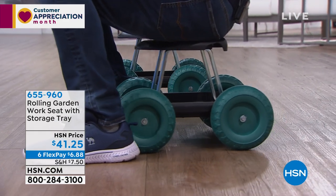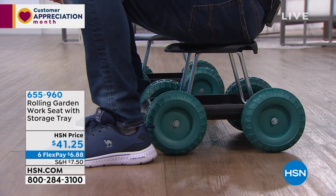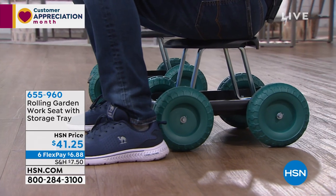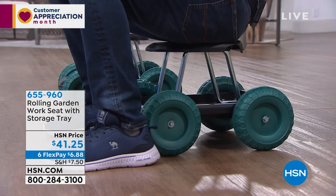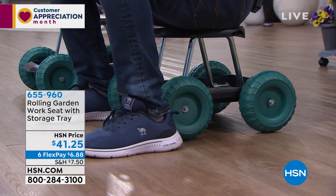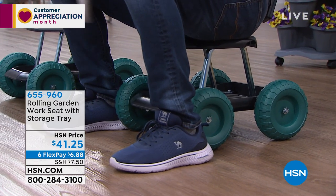I weigh about 230 pounds and it holds and supports me easily. No maintenance — wheels pop on, seat goes on, and you're good to go. Super comfy and sturdy. Whether you're weeding, planting, painting, cleaning — whatever you're doing, we've got it, and we have it at our best price of $41.25.